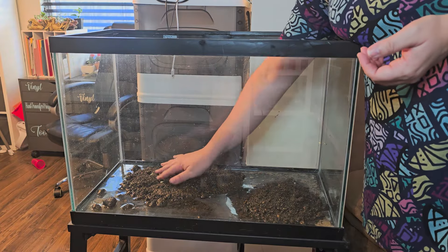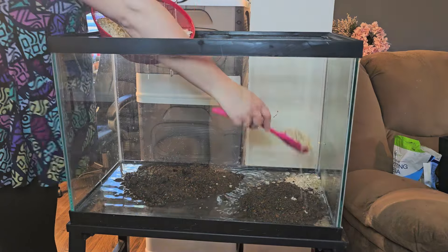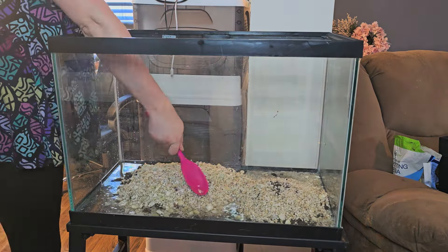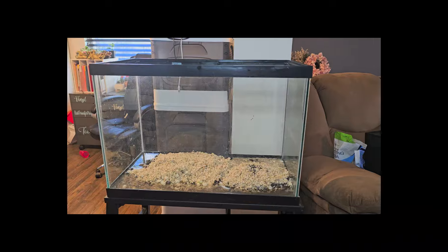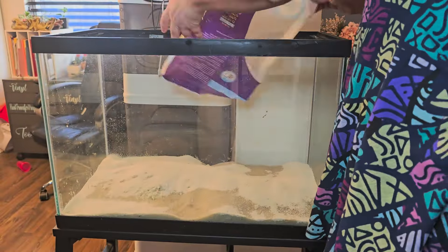These are the same rocks from my 10-gallon, so I added them to give the layout some height. Then I go in with some aquarium sand.